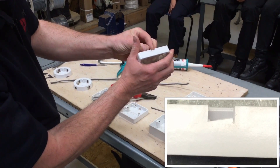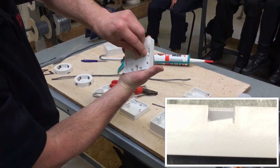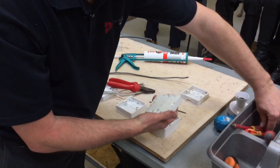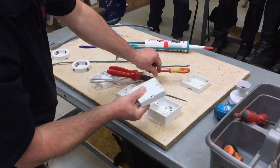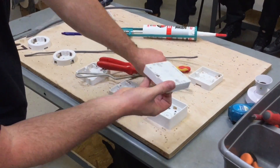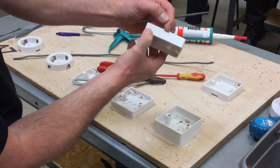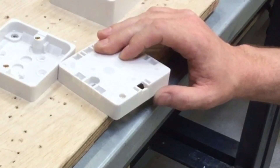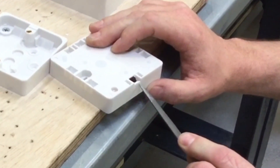Now I need to file that down using the needle file. To get the needle file in, I've got to break this part of the box away so I can use a screwdriver to break out the inner lip. Once that's done I can take my needle file and work away at that edge. Let's take the needle file and work this line down so it's closer to where we marked with the hacksaw.